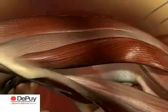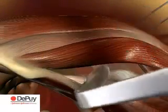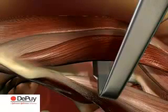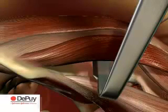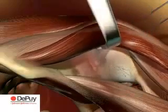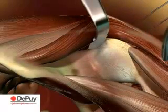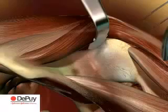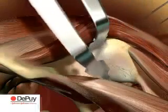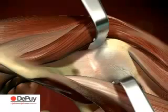Insert a straight Hohmann retractor between the tensor fascia latae and the sartorius muscle, with the tip coming to rest on the femoral neck at the bottom of the greater trochanter. Retract the tensor laterally, together with the abductor minimus and medius muscles. Use a second retractor on the femoral calcar to retract the sartorius and rectus muscles ventrally. This will expose the capsule over the femoral neck.